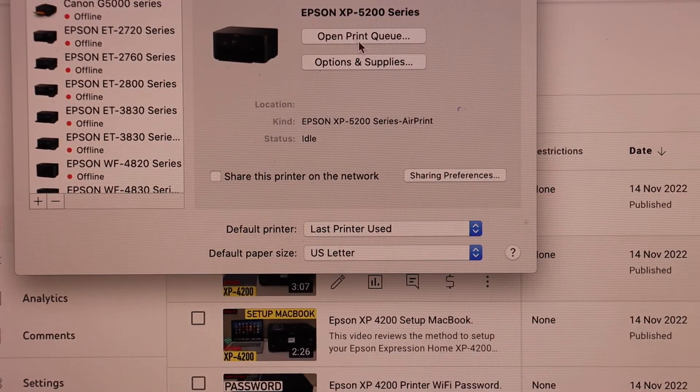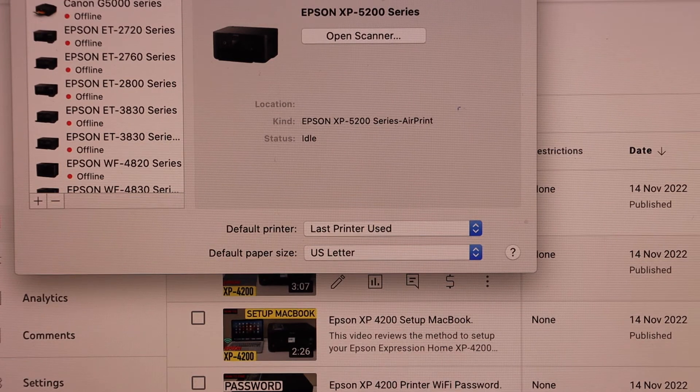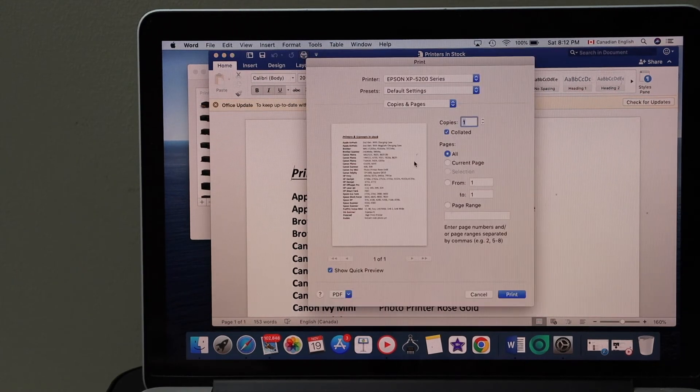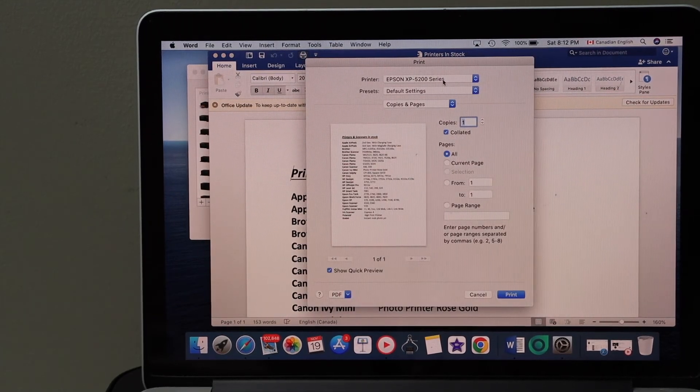If you want you can start printing, or if you want to do scanning you can click Scan and click Open Scanner. I'm going to print a test page — select any document you want to print, click the Print button, select your printer, and click Print.